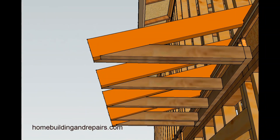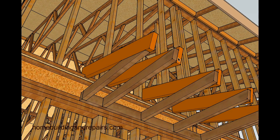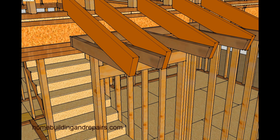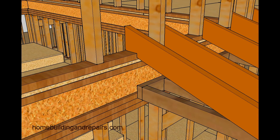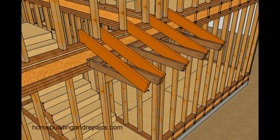Same methods, same connections, same roof — I just moved all of the rafters and the ceiling joist back about a foot, foot and a half.